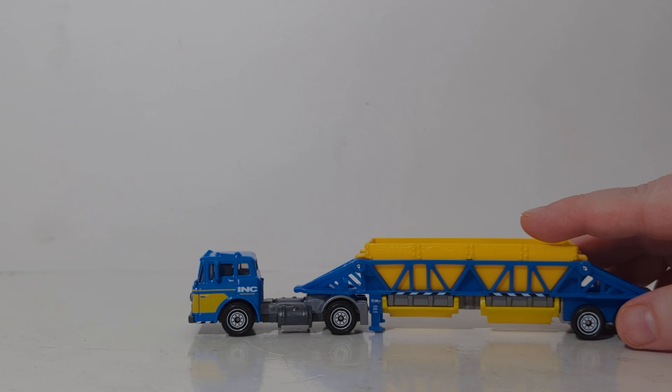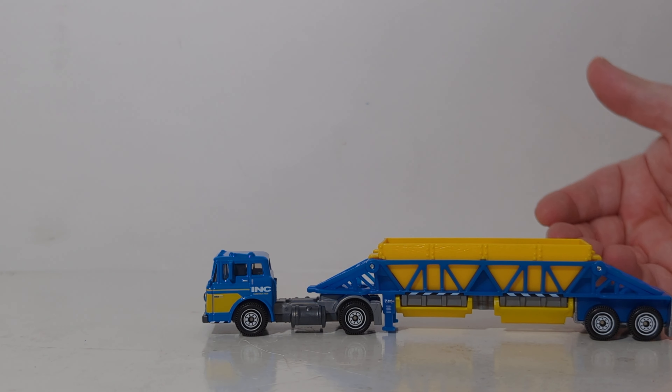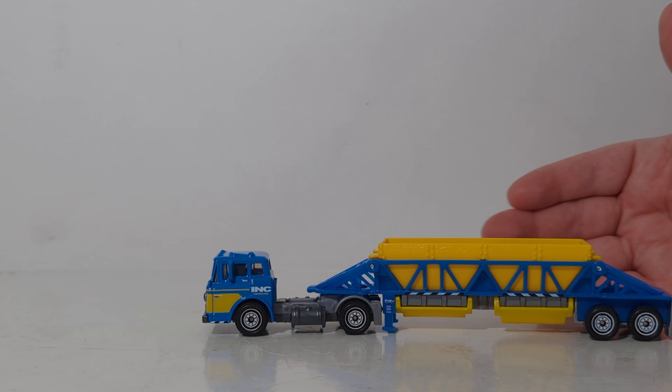Let's now move on to the Ford C900 Cabover. Ford produced the C900 truck from the 60s all the way up to the early 1990s, so it was one of their most popular cabover engine style trucks. It was produced in everything from a tractor, like you see here, to garbage trucks, fire trucks, dump trucks, cement mixers — you name it. The Ford C900 could do it.